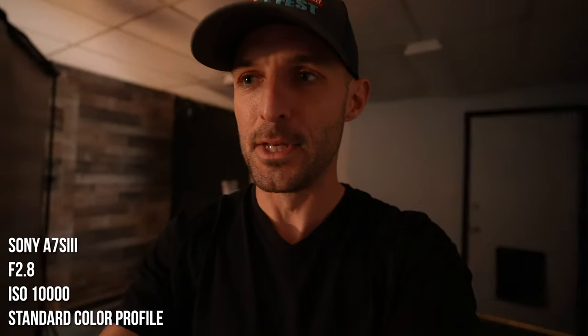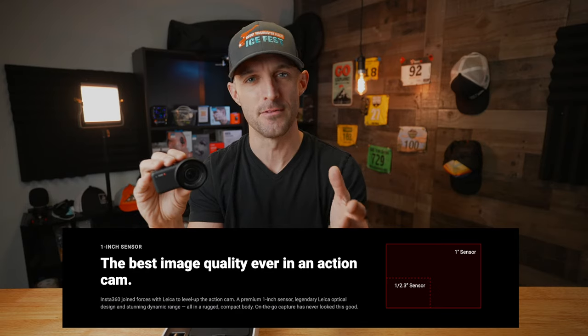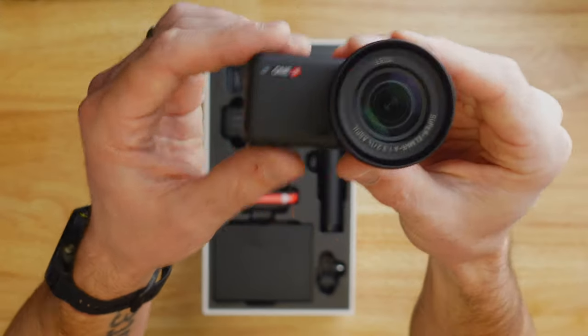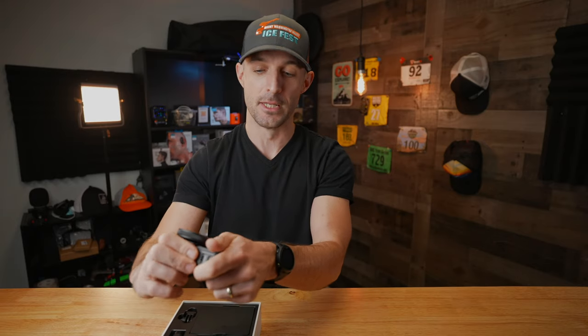A one-inch sensor means a lot of things. First of all, it means you can get better low light performance and better resolution — this is a 5.3K resolution camera. This kind of sensor is not in any other action camera; this is really the only camera that has something like this. It's also got a Leica logo on there. And since this is a modular platform, I can simply pull it apart and put it back together again. I can flip it forward so I have a front-facing screen and put it back together — and now I'm good to go.